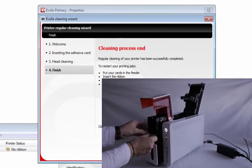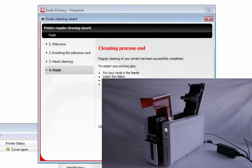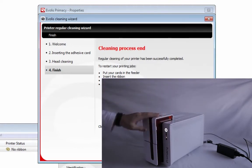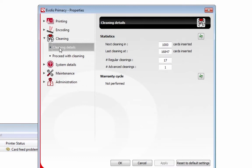Then click Next. Set your gauge back to the middle, and provided you are using a 30 mil CR80 card, put your ribbon back in. Then click Finished and you've done a cleaning cycle. You can go to Cleaning Details and see that the next cleaning is in 1,000 cards. This printer has gone through 17 cleaning cycles. Unfortunately this printer's warranty cycle has not been performed, but yours should say Performed. If you do follow your cleaning cycle, it will say Warranty Cycle Performed and you will still be under warranty.